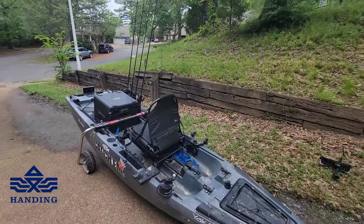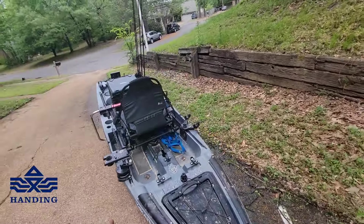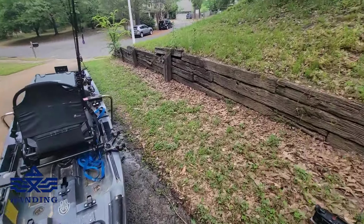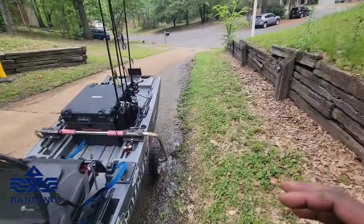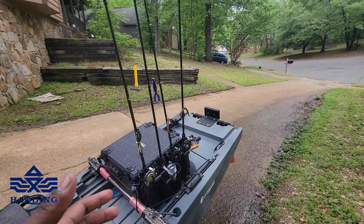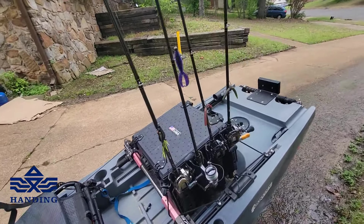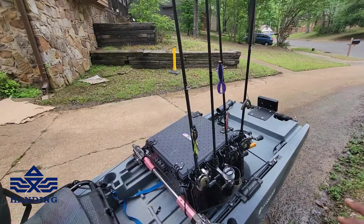What is up, YouTube family! We are back again with another video. I'm just now getting in from being out on the yak all morning, but I wanted to give y'all a little rundown on your boy and what I've been up to. I partnered up with this rod company — not just your average rod company.